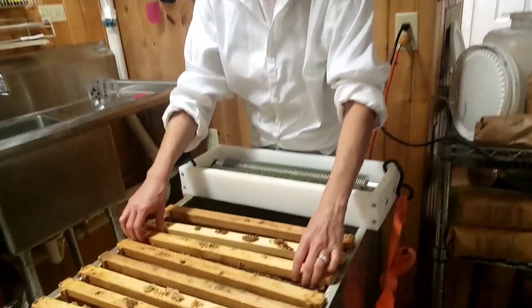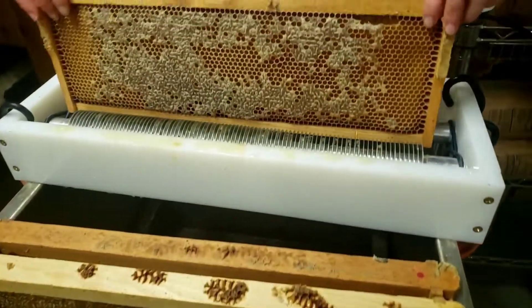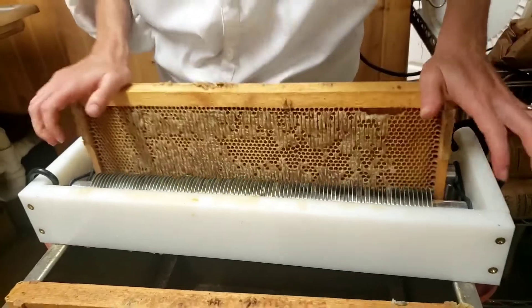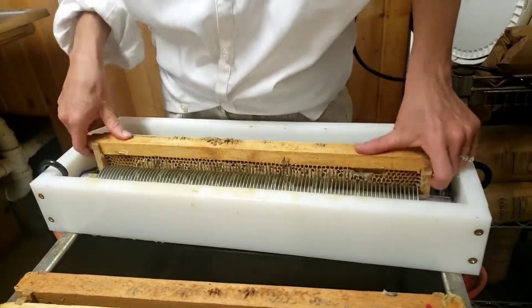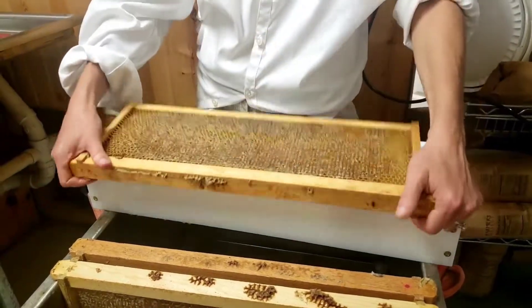We pull all these boxes from the beehives and the way we do that is we put a stinky smelling substance on it and it drives the bees off the frames, and then we can pull them in here and this is where we uncap the frames.